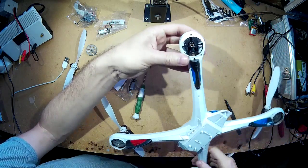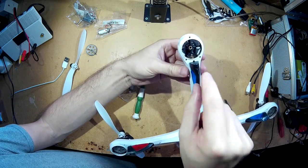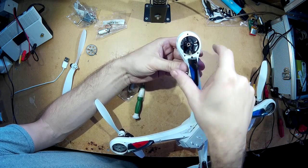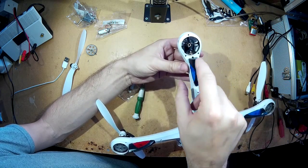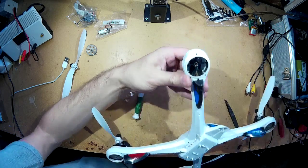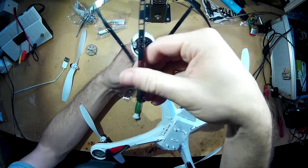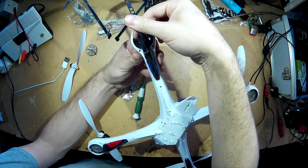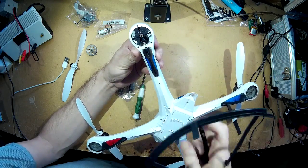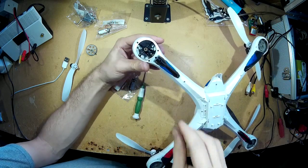And then you can get access — actually, you'll need to remove the propeller protectors. Because I forgot, I've modified mine, and that usually just goes over that bit there. But because I've modified mine and cut these bits off, I don't need to take that off. So you'll need to take your prop guards off.